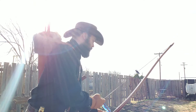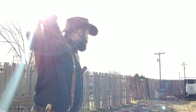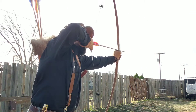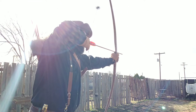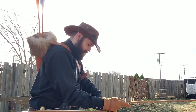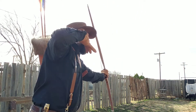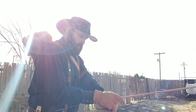First one was high, the second one was low. That was in there but it bounced out — I've got a big hole in my target.